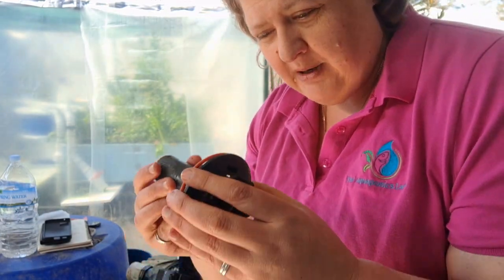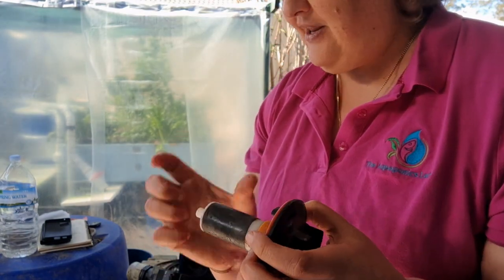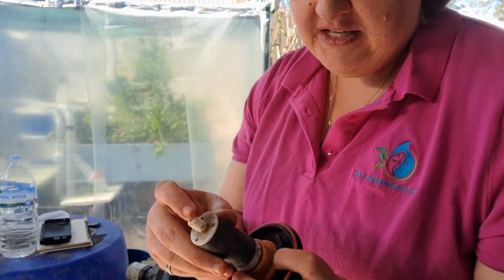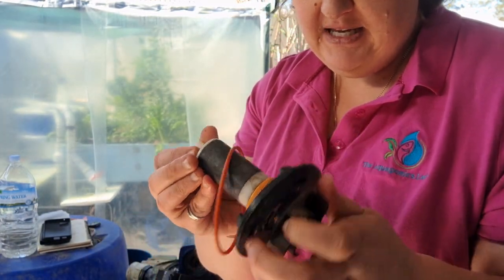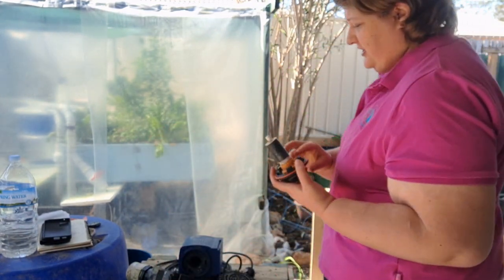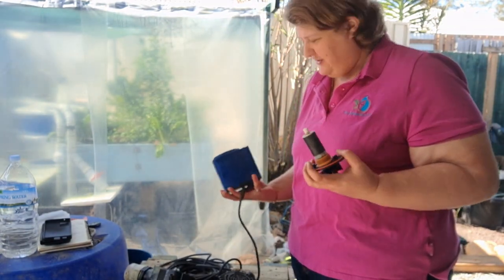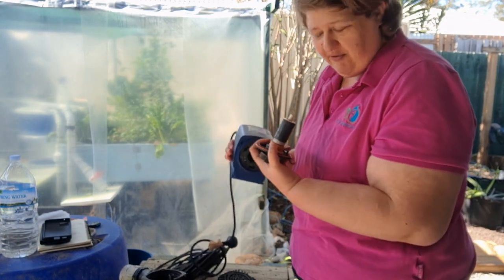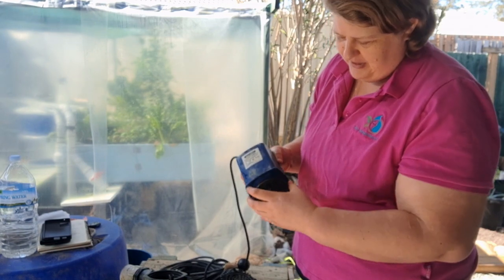One thing to notice with bigger pumps: that white component that holds the propeller in place — on bigger pumps it doesn't pull out easily, whereas on smaller aquarium filters it does. So every pump is different. On the inside, we need to make sure that every month we're giving it a good clean, and then put it back how it should be.